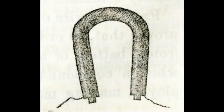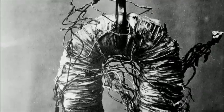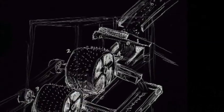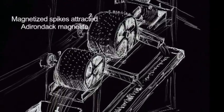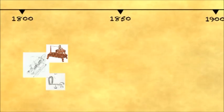His first electromagnets were made from iron cores wrapped in copper wire, and were insulated by pieces of his wife's wedding dress. Henry built a magnetic device used to separate high-quality magnetite from impurities, and thus began the birth of the electrical industry.